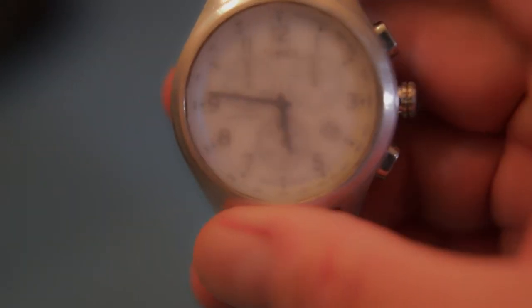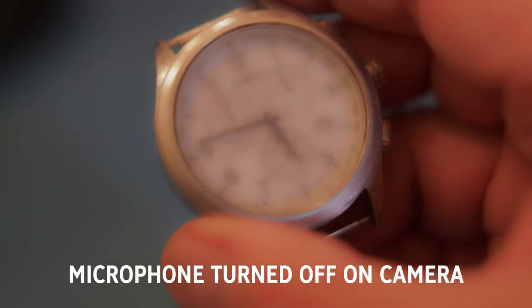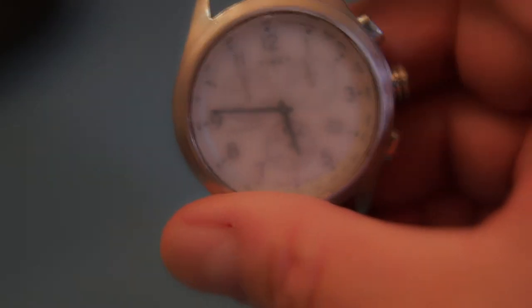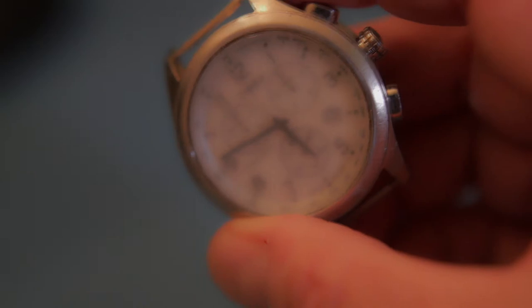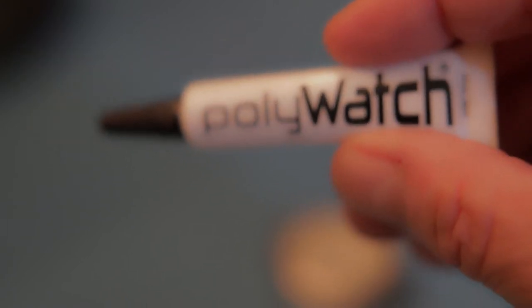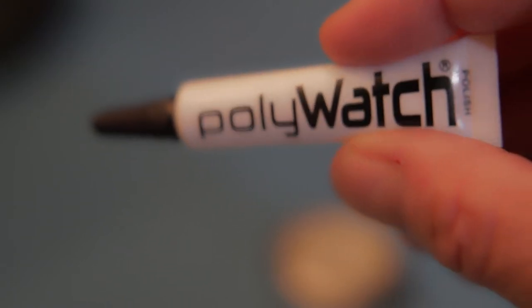I forgot to turn on my recorder to record this video, so I'm going to have to overdub my voice on this part. As you can see, this is the end result of using the 400 grit sandpaper — I did my best to scrape down all the scratches on it.